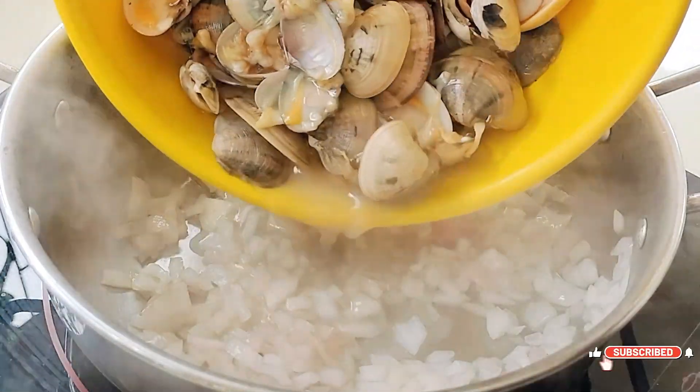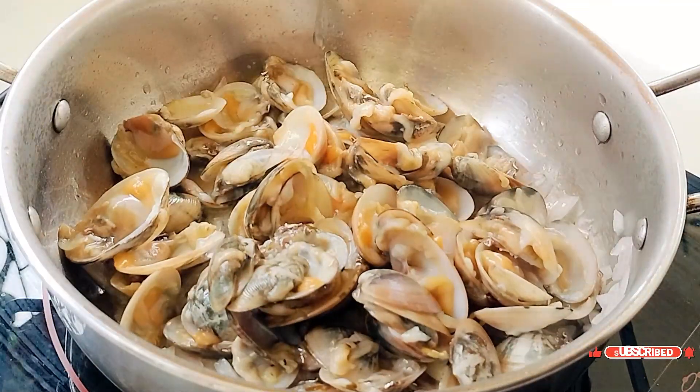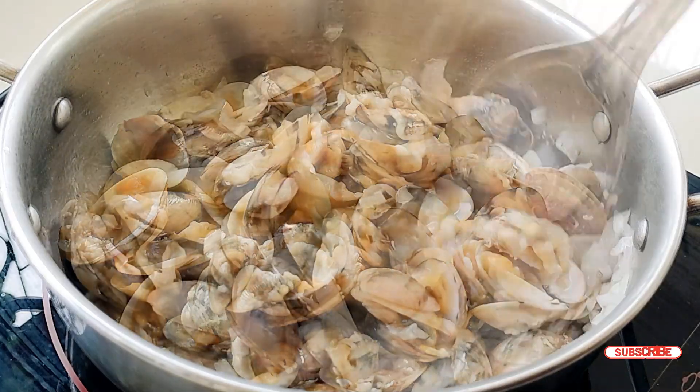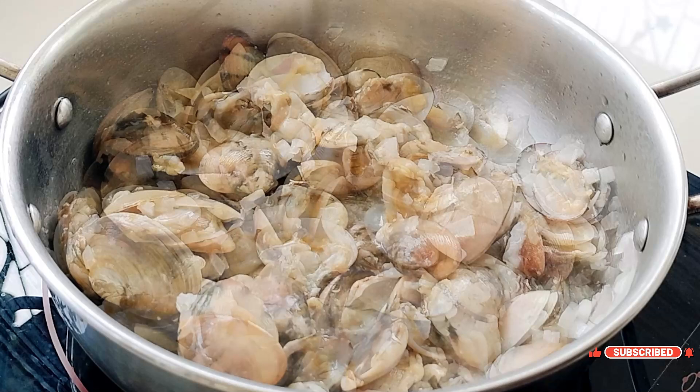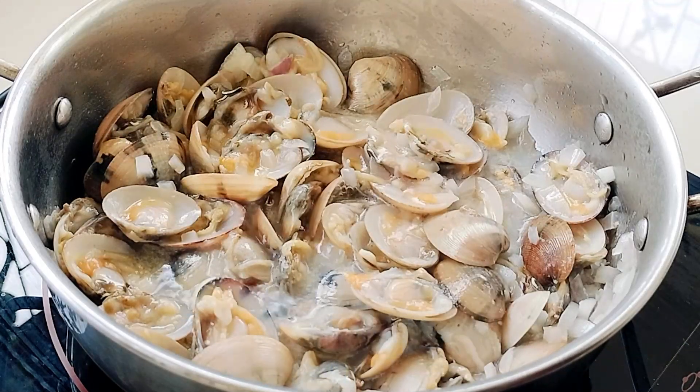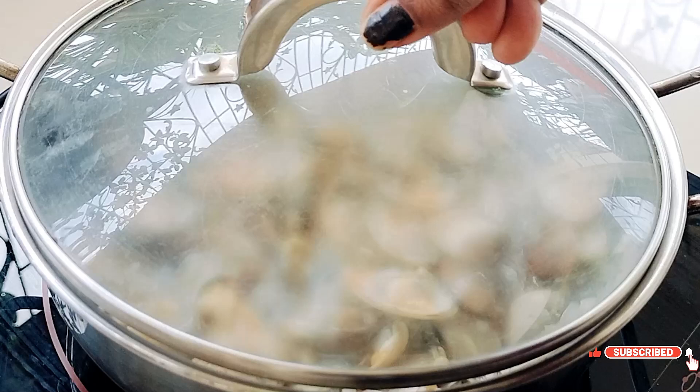Then add the clams and give them a good mix. Pour in a little water, cover the pan with a lid, and let the clams cook on a medium-low flame.